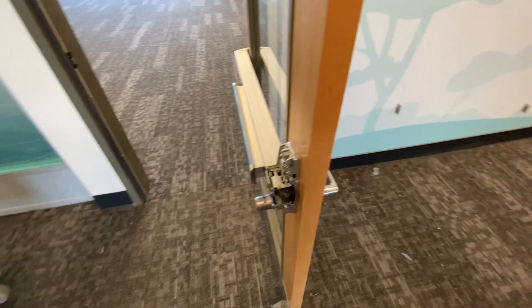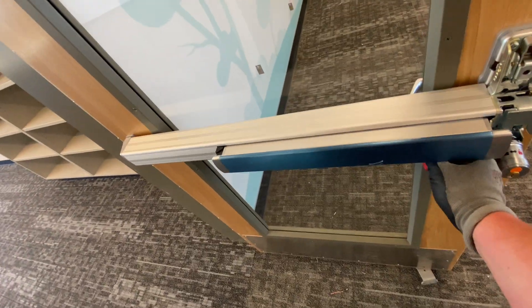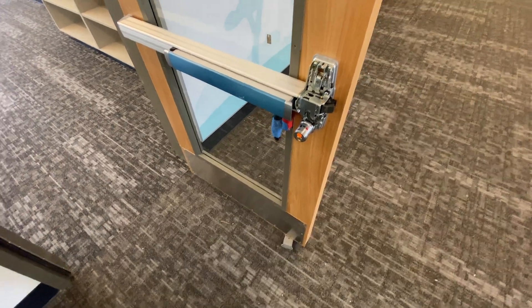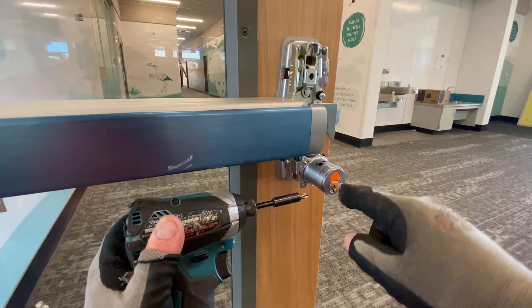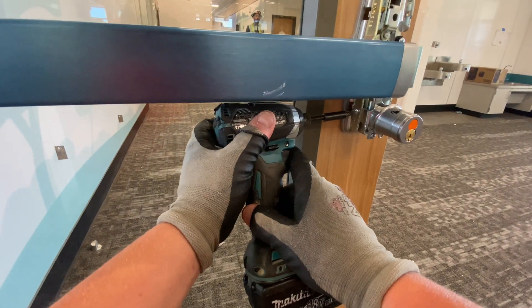They do have a solution, and I'll show you what that solution is and how we do it. I'm going to stick this magnet on to hold things up, and remove this piece here first. If you're familiar with these, you know it basically locks and unlocks the lever from the inside.